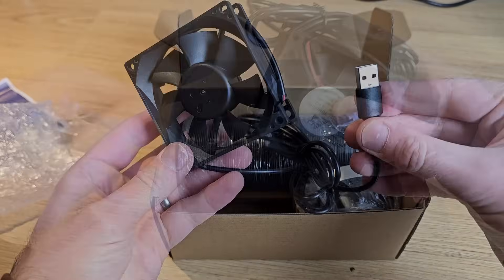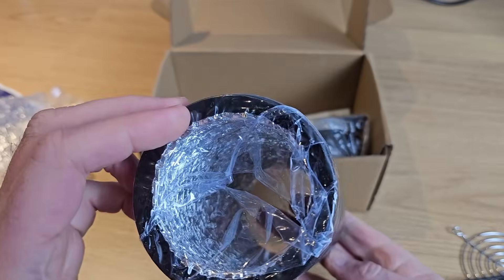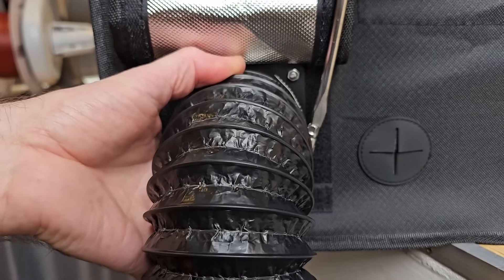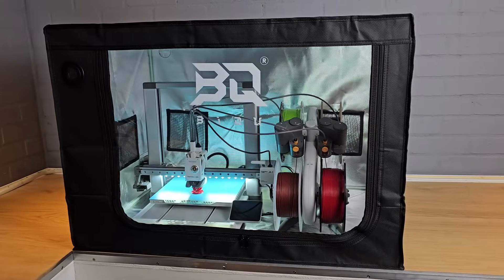The shelter also has a USB-powered exhaust fan with a filter and hose, which is a good idea. We're becoming more and more aware of the potential health implications of breathing in some of the particles or VOCs that are produced when printing with certain types of filament, and being able to enclose your printer and then filter and vent the air around it will massively reduce any potential risks.